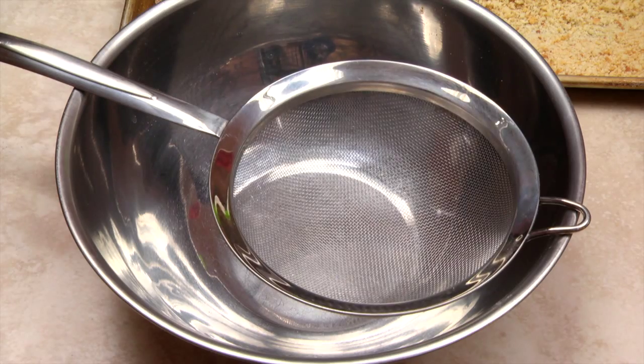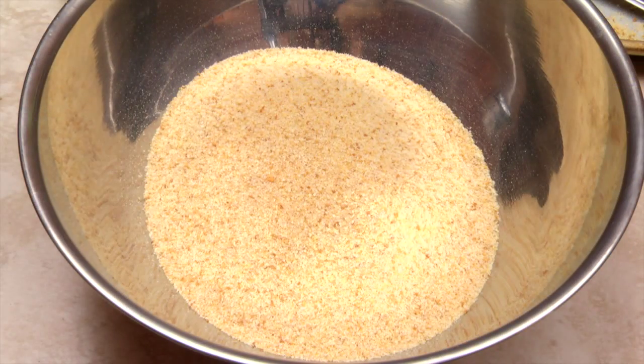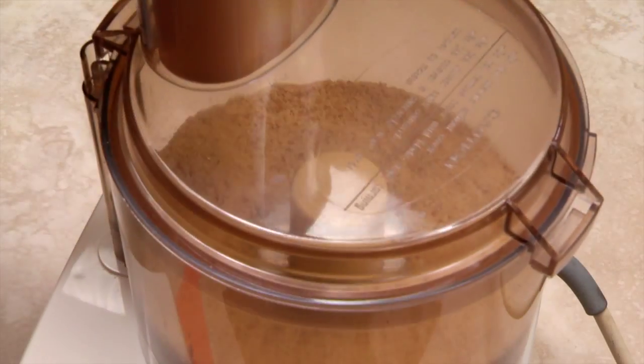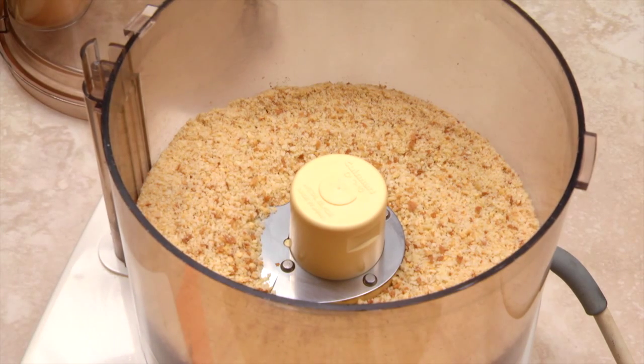To separate breadcrumbs into fine and coarse crumbs, use a fine mesh sieve and a large bowl. Use the sieve to separate the fine and coarse crumbs. You can process coarse crumbs a second time, if desired, to produce finer crumbs.